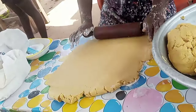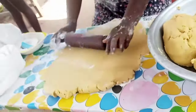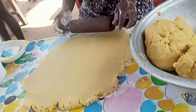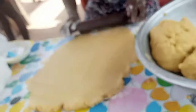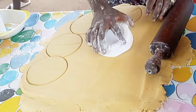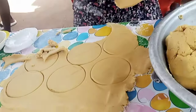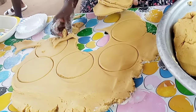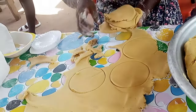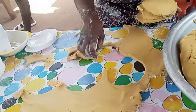After rolling it out, you're going to take your pie cutter and cut it. You cut it before you put in your filling. I have a video on how to make a very delicious pie filling. This recipe is super delicious — please give it a try. It will give you a very, very rich, flaky-like pie. You will love it.